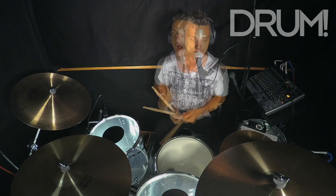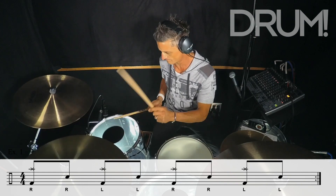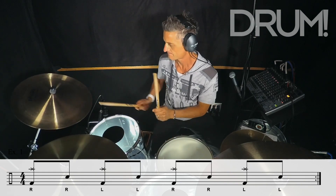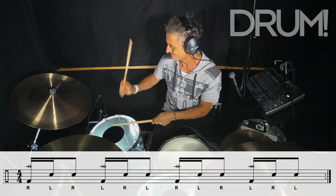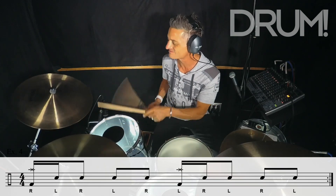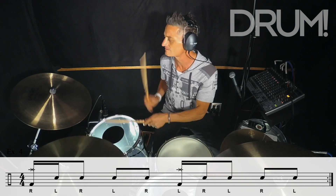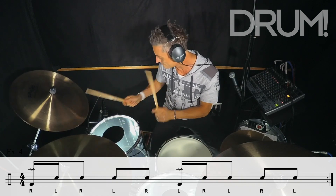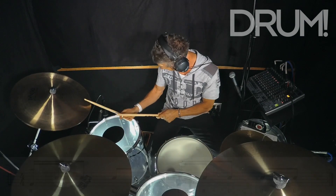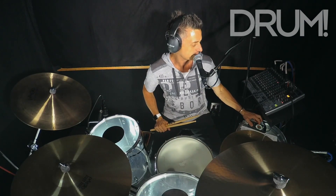I'm going to run that now. And of course, we can pick up the tempo and see what happens there.